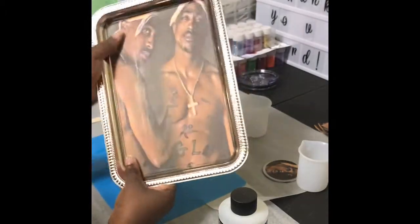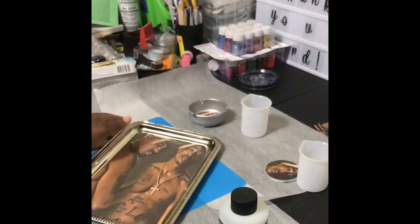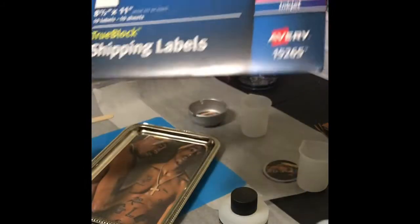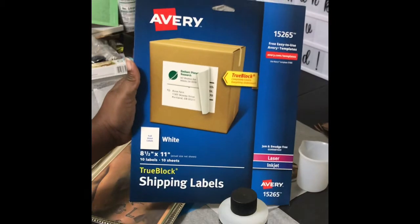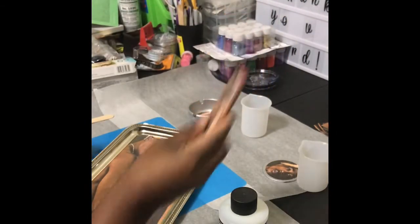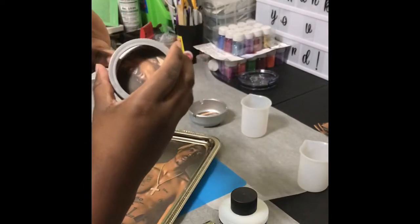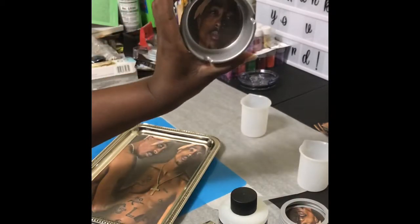With this particular tray, I did use the Avery's shipping label paper. I used this paper here to do the tray, the lighter. This is going to be the cap to the jar and then the ashtray.